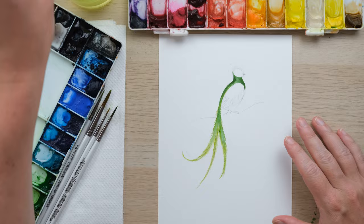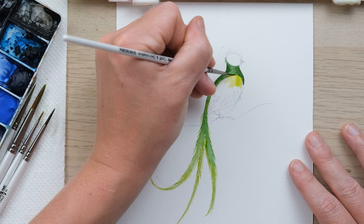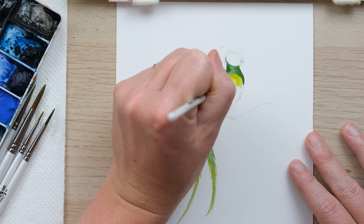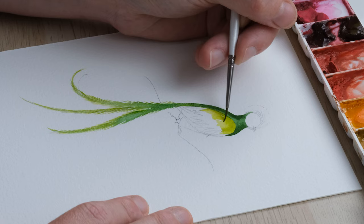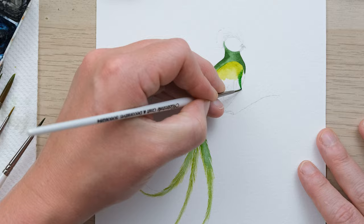Now we're moving on to the wing. I'm going to take the green gold to begin with and start by just painting in the top curve. What's great is you get a lovely defined shape because the body that we painted first has dried. I'm now going to bring in hookers green and blend that down into these lovely pointy feathers.